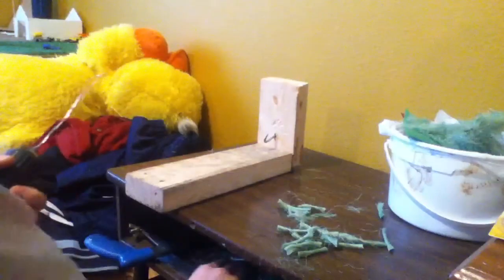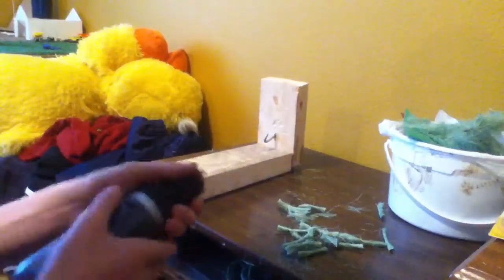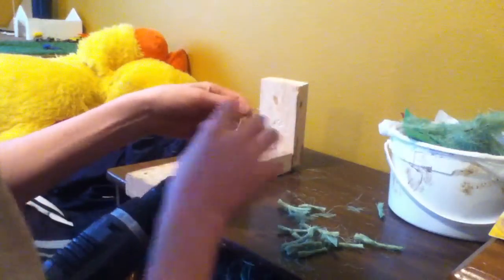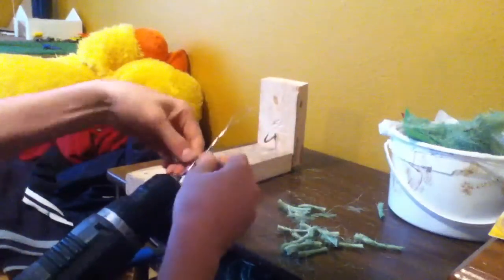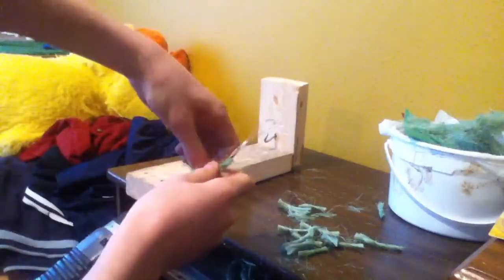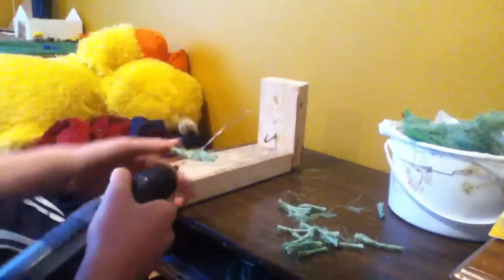Then you're going to want baler twine — like green or yellow stuff, whatever. I got that in there; I got that off there. Then you're just going to want to start doing this. This is one of the most tedious parts of the entire thing. So you're just going to fray it out, like fray it out like that. And keep going and going and going.